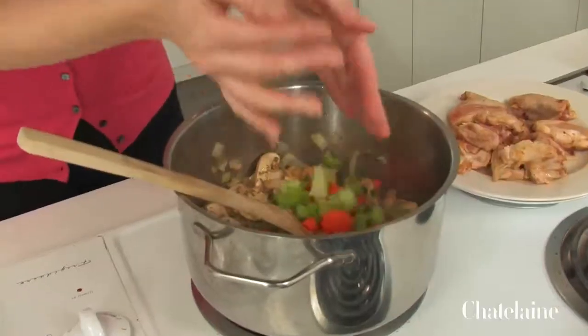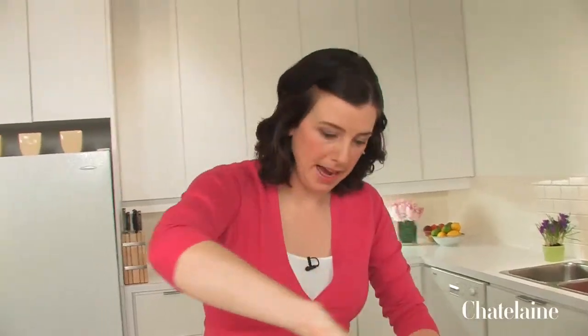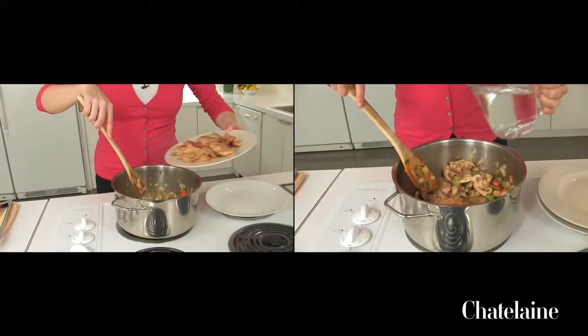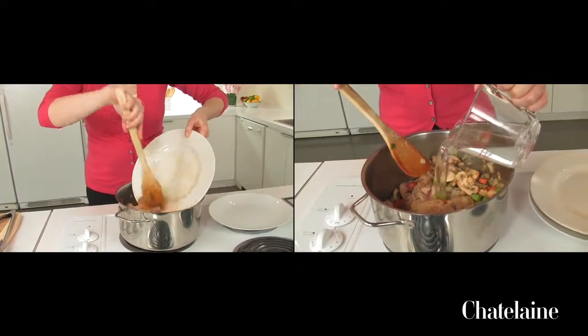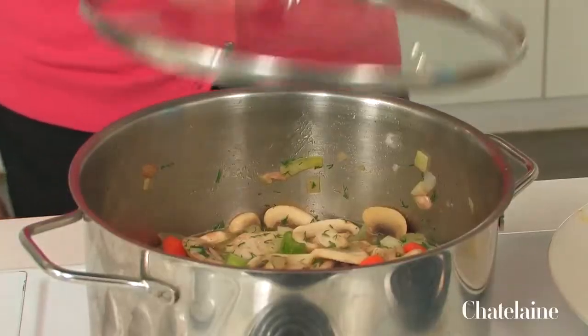Once that's stirred in, I'll add those carrots and celery, and then I'm going to add all the chicken back into the pot. And now to turn it into a soup, just a couple cups of water. Give that a nice stir, then I'll just cover that and let it simmer for a few minutes.